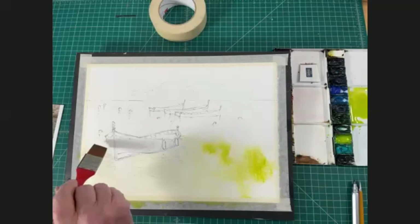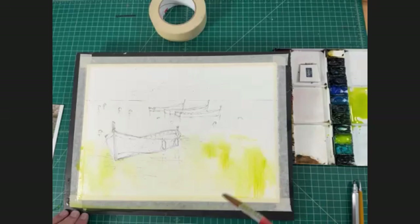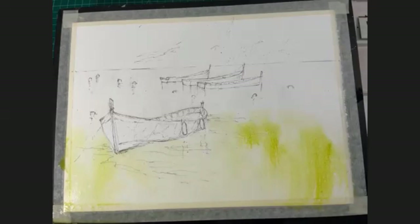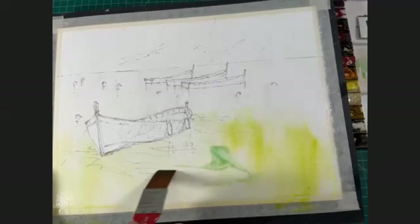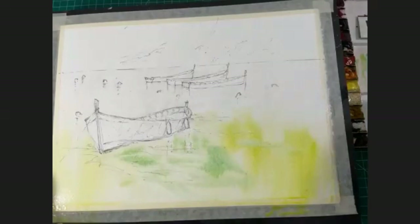Someone's asking what greens they can use if they haven't got the greens I have. The greens I'm using are a golden green. You might use a little bit of lemon yellow — which is a cool yellow — and a light turquoise, like a cobalt turquoise. Let's see what that would look like: take a little lemon yellow and mix up a little bit of cobalt turquoise. You get sort of the same look. It's a little cooler, but while it's wet it won't hurt anything, and it gives a little more variety to the coloration.